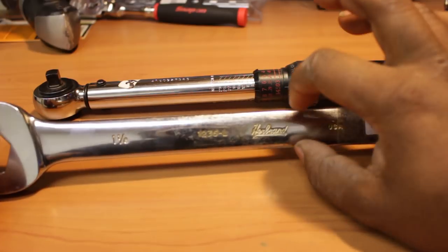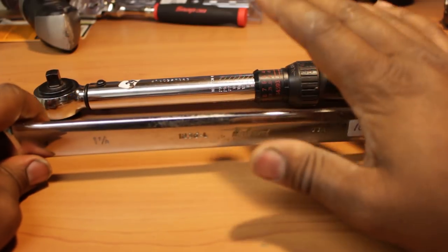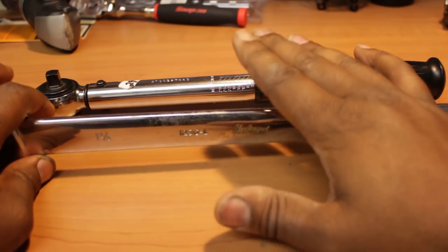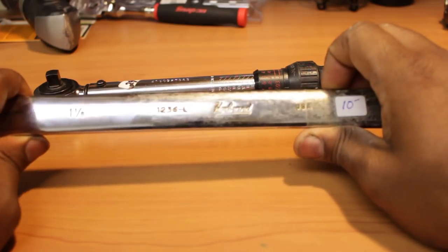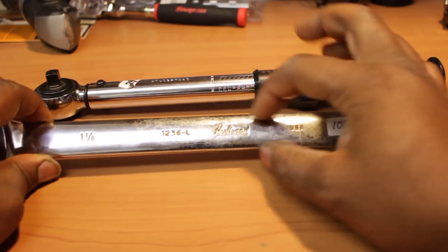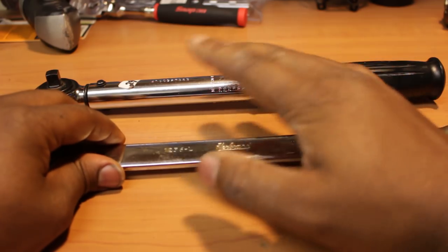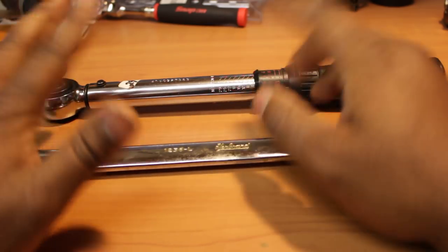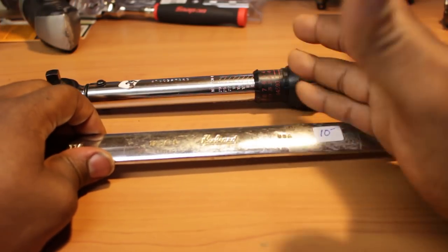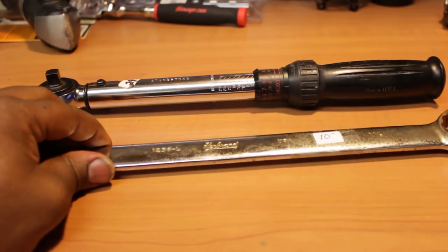Herbrand is a brand I do not have in my wrench collection, so this is going to get added to the wrench collection. This was the only thing in that pawn shop that was not Craftsman, pretty much. Herbrand was founded in 1881, I do believe, by Charles Thompson, J.B. Van Doren, and Jacob Herbrand. They started making automotive springs, and they started producing tools by the early 1900s. They later became a major supplier to Western Auto Supply and Montgomery Ward by the 1930s.